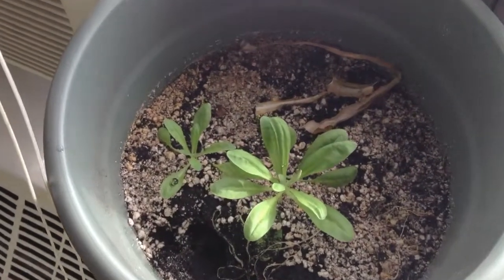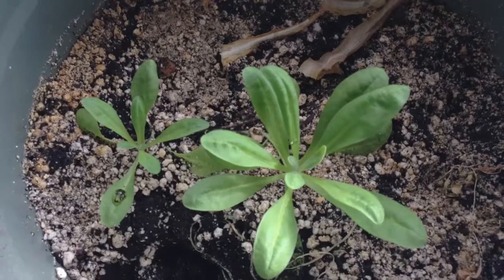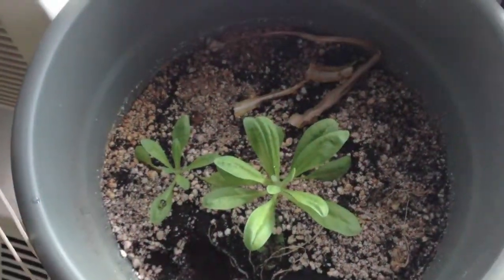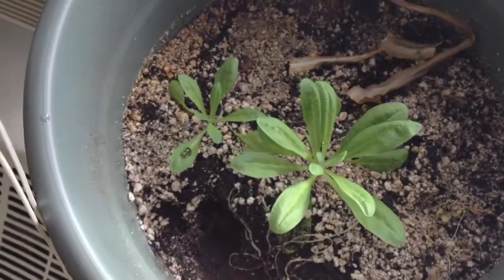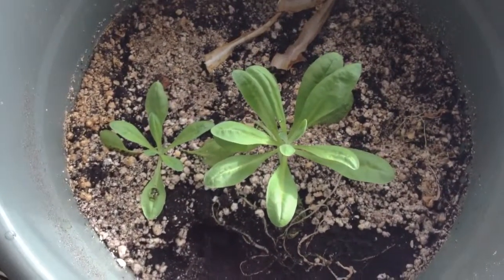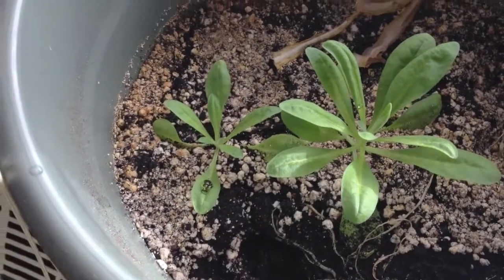And here we have the plants in the living room. You can see they are doing pretty well — growing like crazy. I turned the bucket around so that this side would be on the side of the heater, and these started popping up. I think it was just a little too cold before, but they seem to be doing great now. I can't wait to see what flowers these will produce.